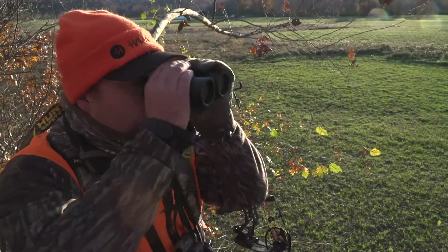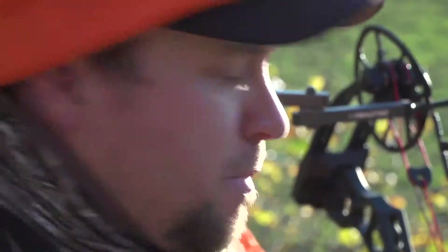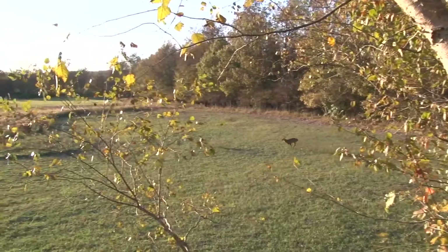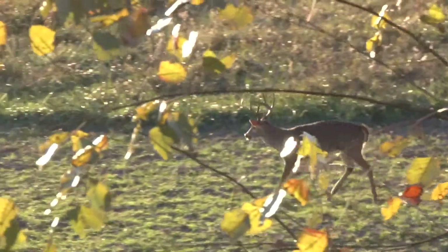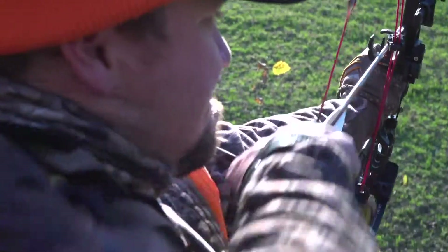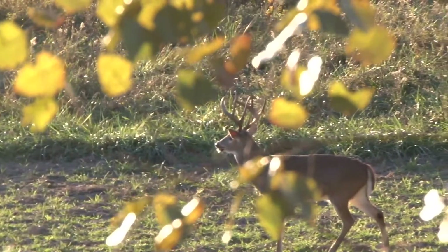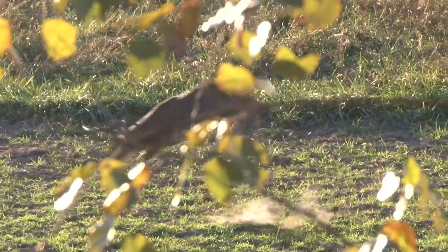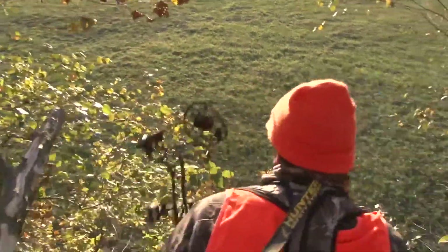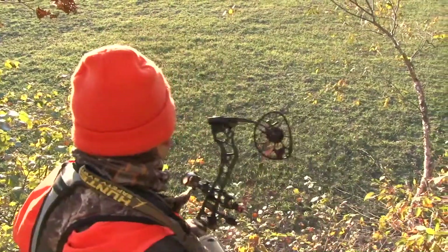Here comes a doe, here comes a doe out in the woods. Can you believe that just happened? That's my best Missouri buck ever — oh, I had a feeling about this spot tonight!